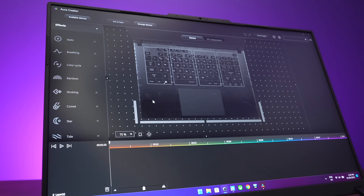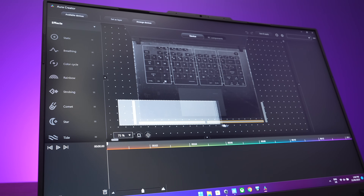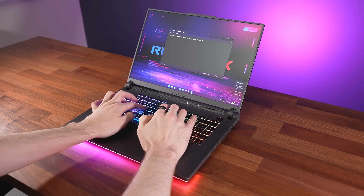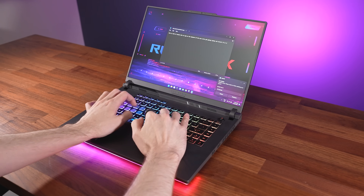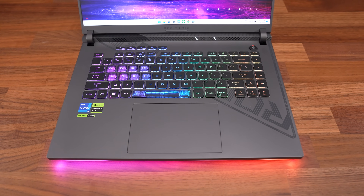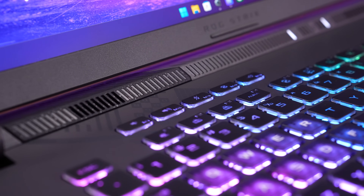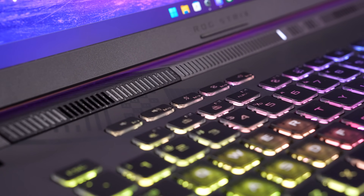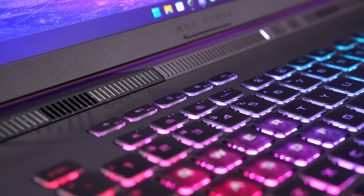You can customize it much more through the Aura Creator software, and this also lets you control the light bar. The keys have 1.9mm of key travel and a nice clicky feel. I liked typing on it, but the short right shift might annoy some. We've also got extra keys above for adjusting volume, muting the mic, changing the performance mode and opening Armory Crate, which is the control panel software for the laptop.